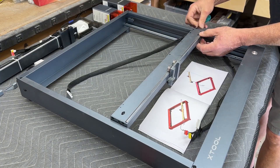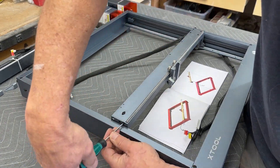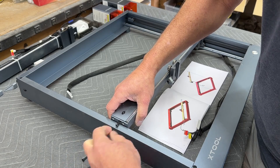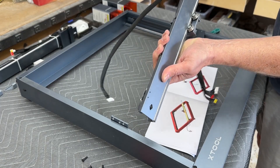Once all the wiring harnesses have been unplugged, it's time to remove the gantry. That's done by removing the two screws on the right side and three screws on the left side. The center screw on the left side is for belt tensioning, so when we're putting the new gantry on we're going to leave that one temporarily loose.